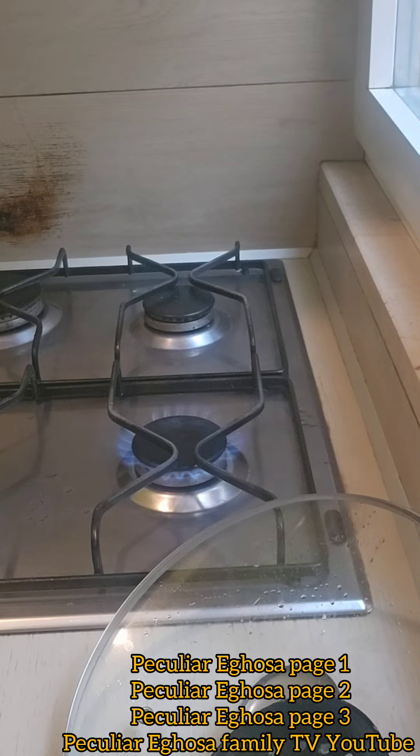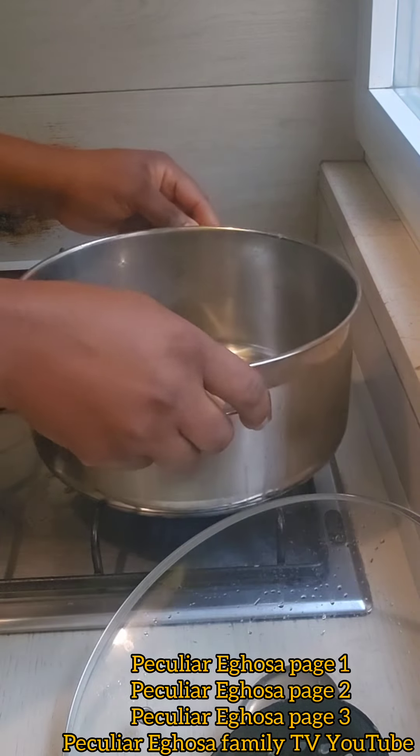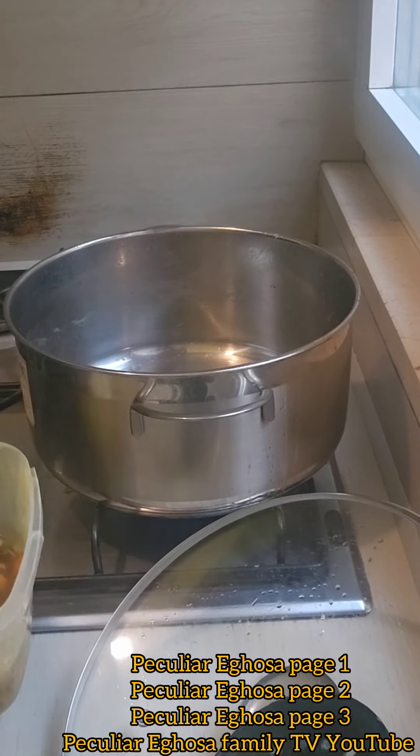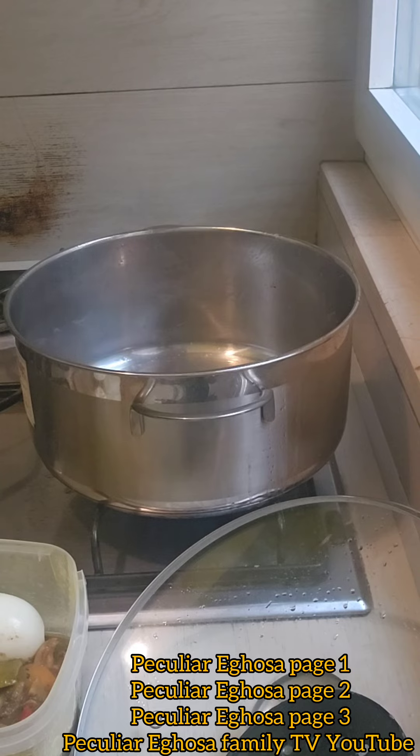I can turn my curry sauce, put for fire, put for pot. I can turn my curry sauce, put for pot. I can put seasoning cube, this seasoning powder.